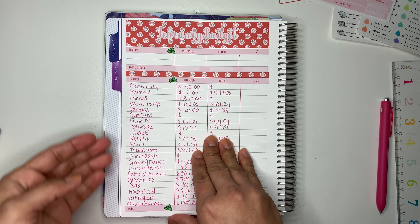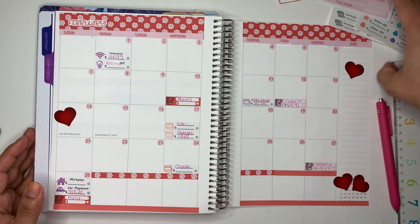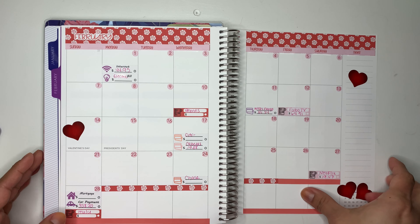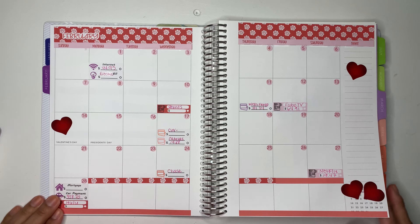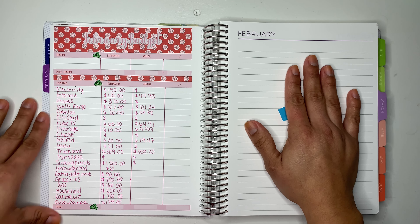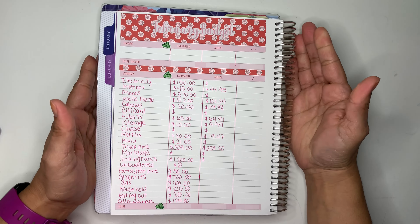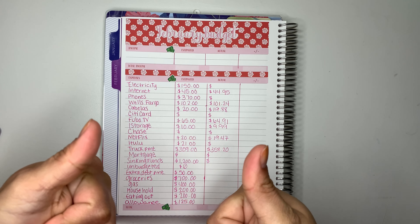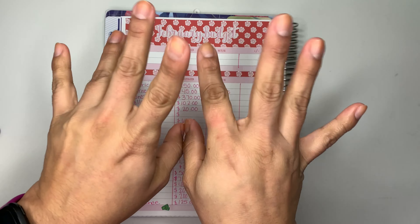This is the February budget and the monthly spread. Let me move everything so you guys can see. This is how the February spread looks, and this is how the February budget looks. Let me know what you guys think — do you guys like it, do you guys not like it? Give me your thoughts, and if you do like it don't forget to give me a big thumbs up, subscribe if you haven't done so already, and I will see you guys in my next video. Bye bye!